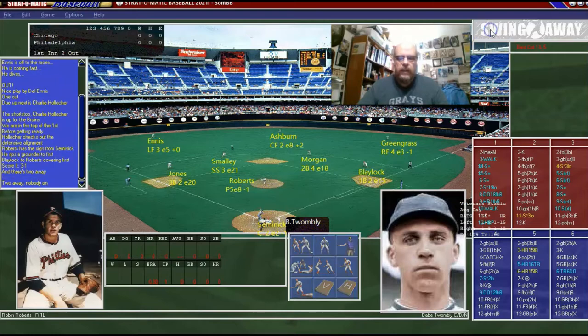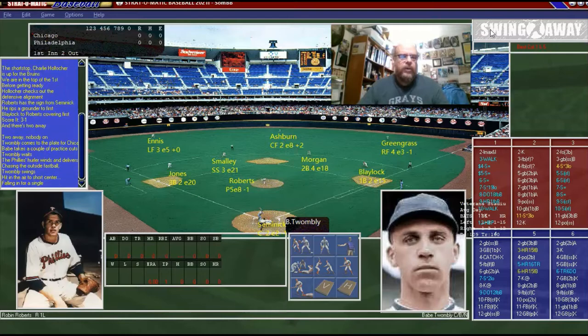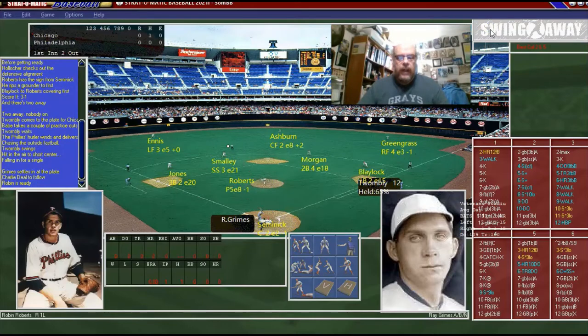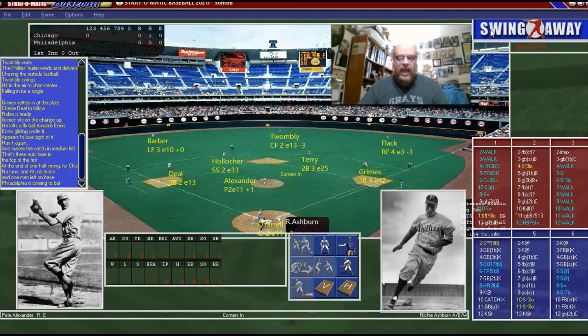Tom Twombly is up. Two down. Looks like that might be a fly out to Ashburn — no, it falls in for a single. That brings up Ray Grimes. And that looks like it's gonna hopefully be a fly out to Ennis, and it is. So we got Richie Ashburn at the plate leading off for us.